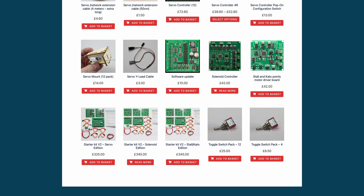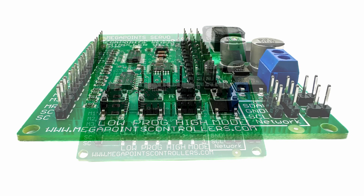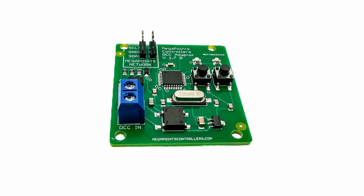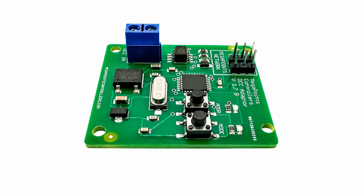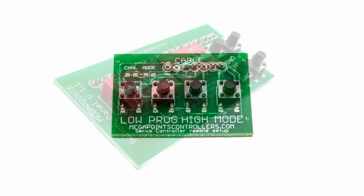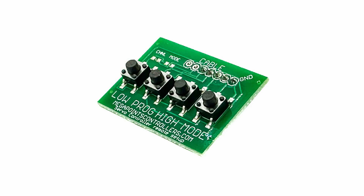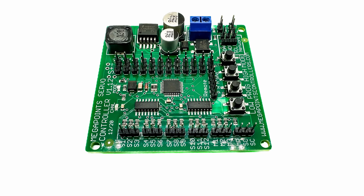I wanted to do things as simply as possible and after a quick email exchange with Dave at Megapoints Controllers, he suggested a list of parts I'd need to get things up and running. So what I have here is the servo controller board, a DCC module so I can control the servo movement using DCC commands, a pop-on configuration switch that connects to all the switches on the servo controller board allowing temporary control, a remote setup button set which allows the controller to be set up remotely, and a 12 volt 8 amp power supply capable of powering it all.